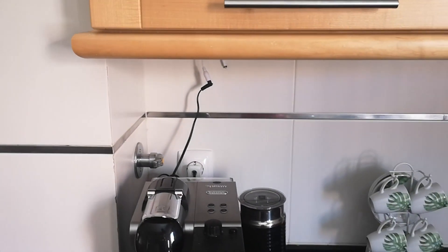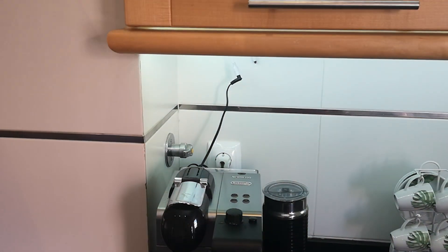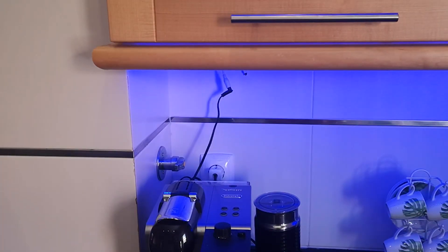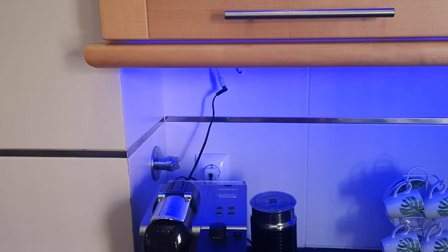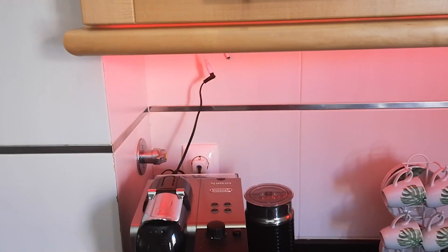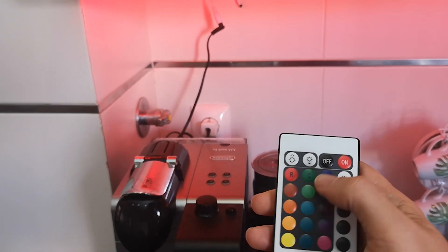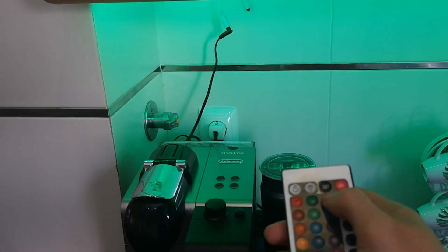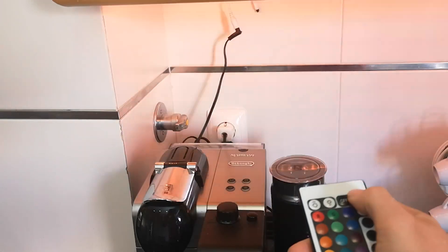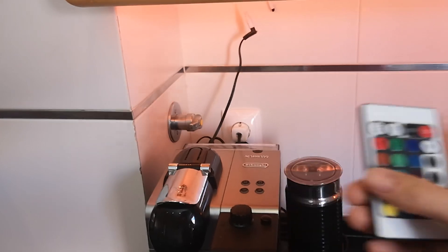First we can check the voice control: 'Alexa, lights on.' 'Alexa, make light blue.' 'Alexa, make light red.' You can see that the voice control all works. Because we programmed the infrared, we can also use the remote — green, blue, on/off, and all the other buttons work as well. And we need a rainbow — let's see that too.